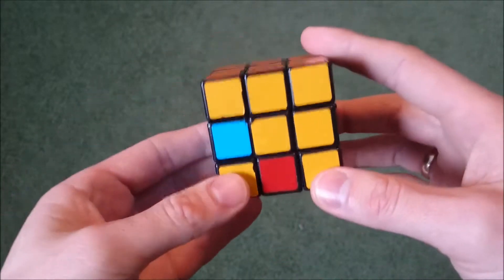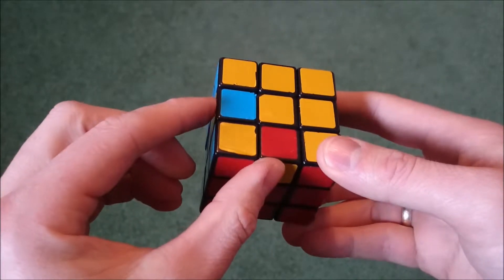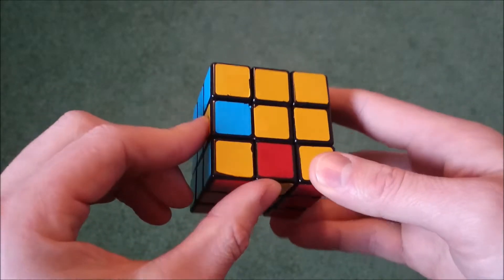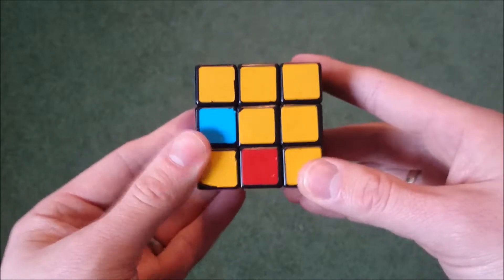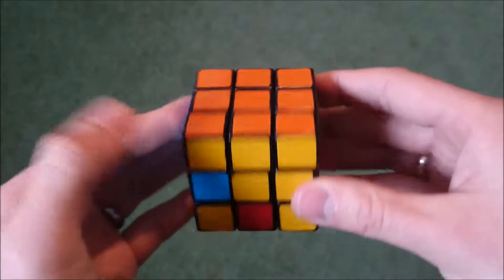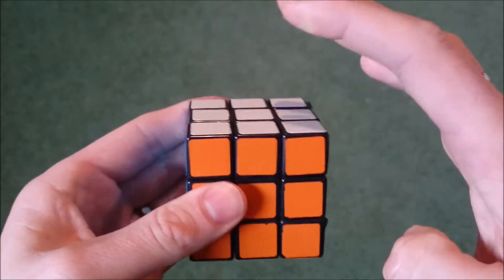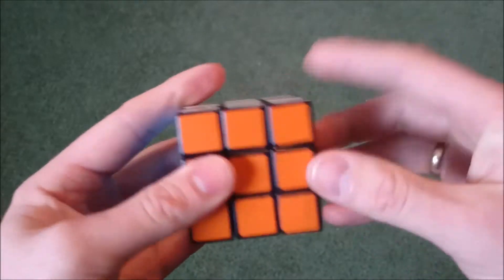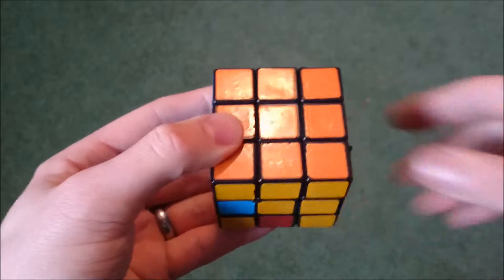Sometimes the bottom edges end up in the correct orientation and the cube is solved, but usually you'll end up with one of these three patterns. The first one is where two of them are in the right place but need to be swapped. When this happens, you hold the cube so that when looking at it from the bottom, this becomes the face — you rotate it this way. White is still the top, yellow is the bottom, and this is the face. Each of these patterns has its own algorithm that you'll need to memorize.